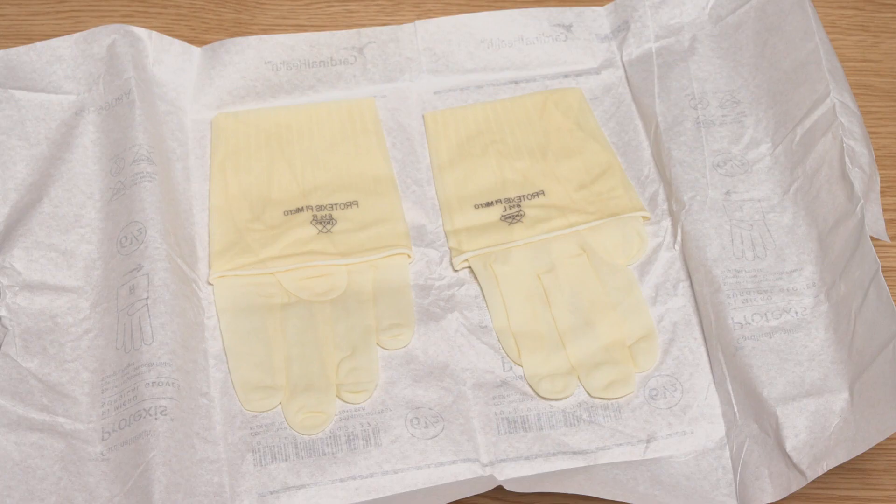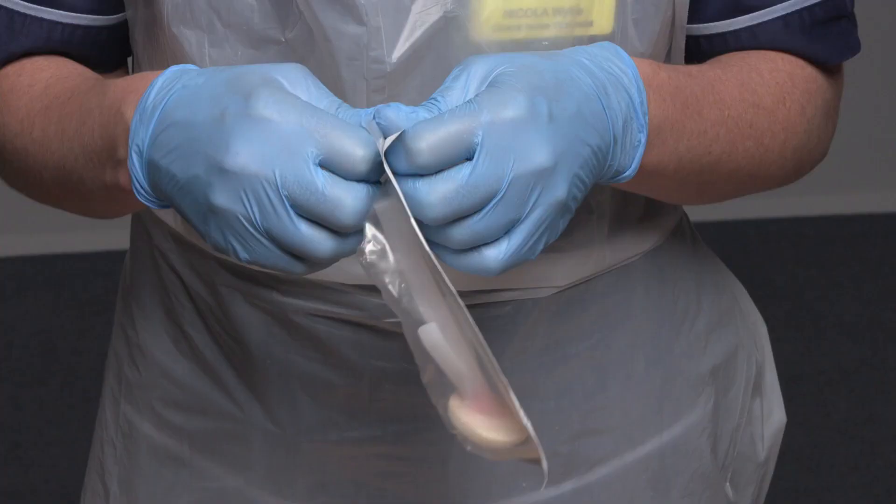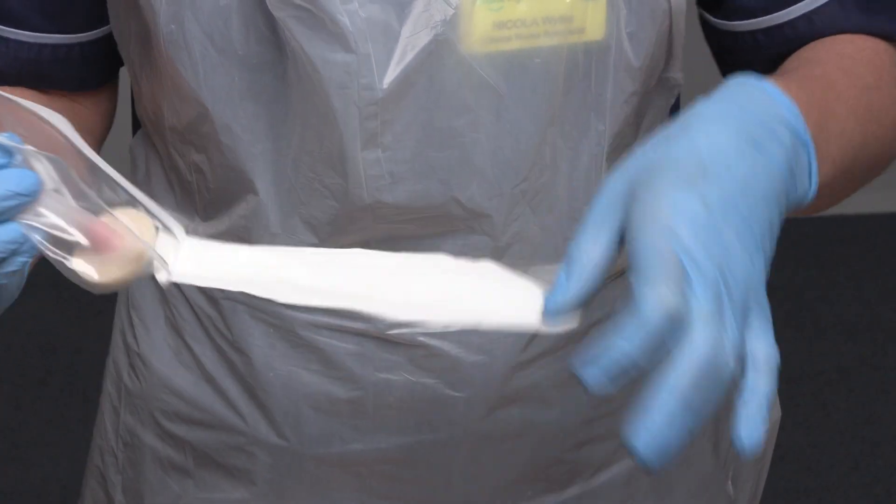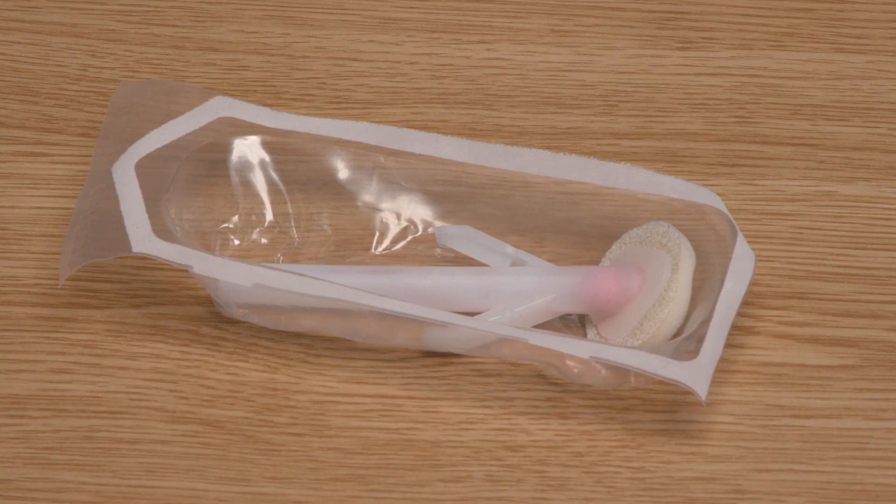I also need a pair of appropriately sized sterile gloves. I will peel open the packet of the second wand but instead of placing this onto the critical aseptic field I will place it to the side. The wand packaging is now a microcritical aseptic field, maintaining asepsis of the wand until I am ready to use it.